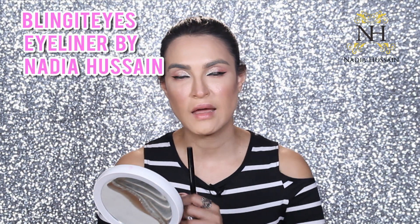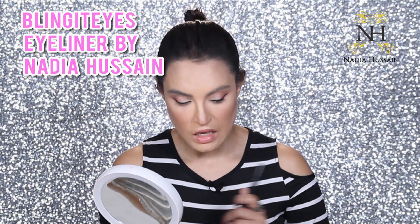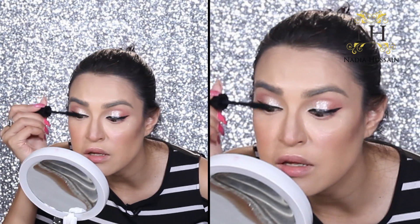My eyeliner is done. The key is to keep your hand steady and move slowly so the line becomes absolutely smooth. This felt-tip eyeliner from my website — the Bling It Eyes eyeliner — is extremely easy to use and within seconds gives you the precise shape you want. You'll see what a difference just mascara makes next.